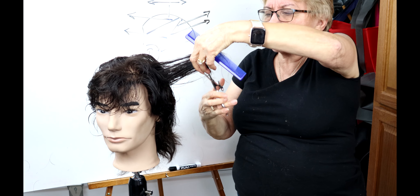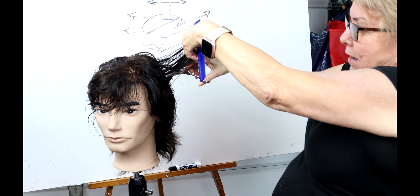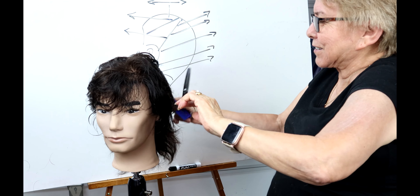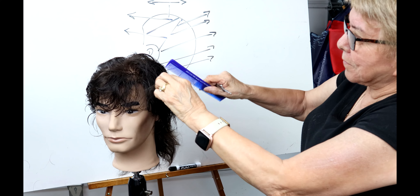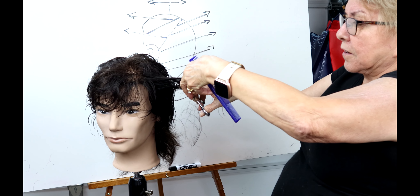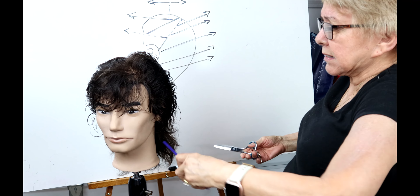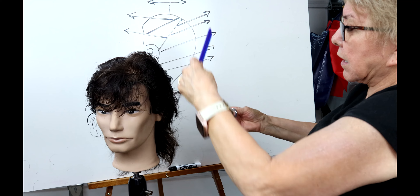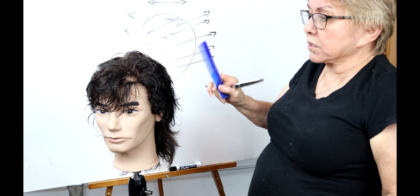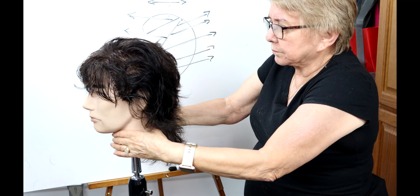I'm going to do scissor over comb on this section — it goes back by itself, look at that. Learn how to use your texture shear — it does have a purpose. Be careful: look at your texture shear before you use it to make sure you're cutting in the right direction. The comb needs to be going back. This section diagonal, diagonal — back over there. One side grows forward, one side grows back, so just work with the natural growth pattern.